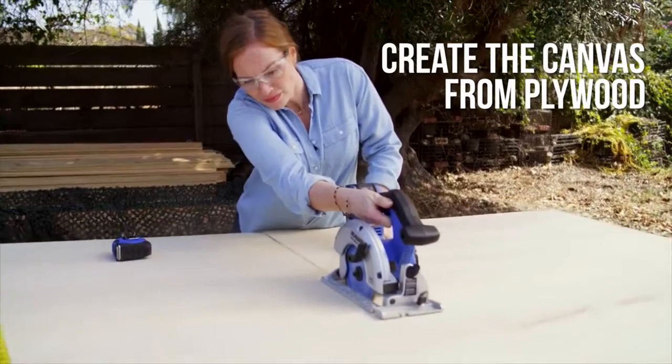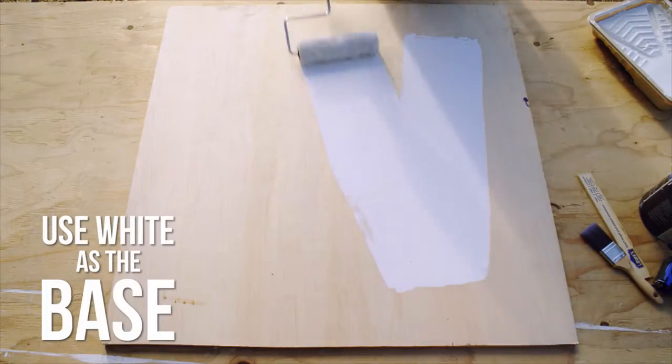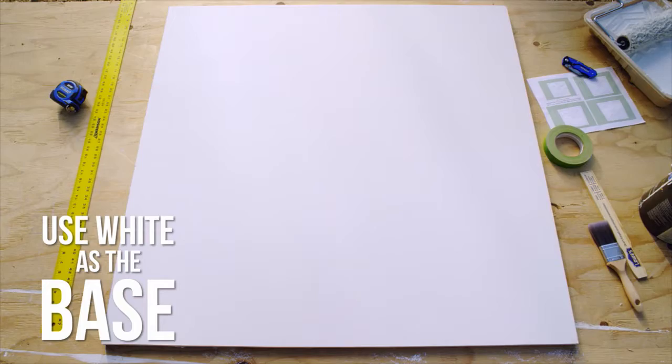Start by creating your backing out of plywood. First things first, paint the whole plywood white so you have a good base.